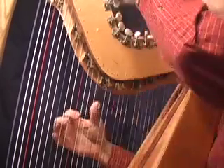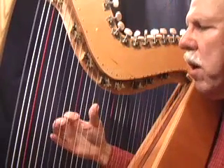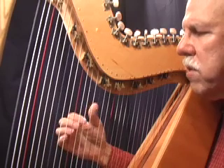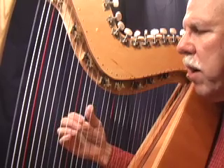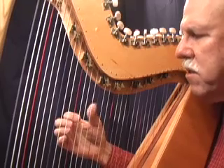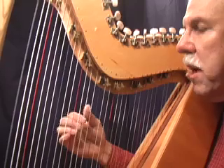Play 1, 3, 5, 8. Then try the 1, 4, 6, 8. And then finally, the 2, 5, 7. The notes, of course, are: C, E, G, C — then C, F, A, C — then D, G, B.